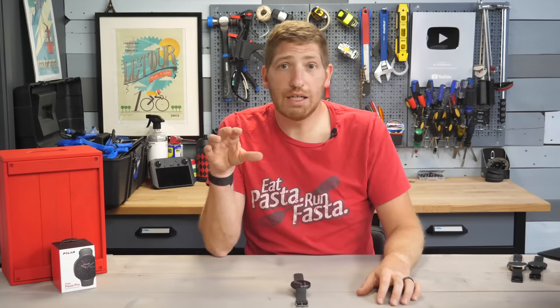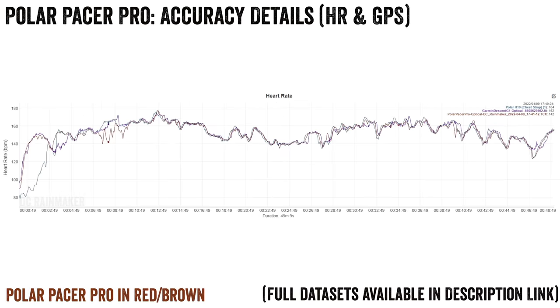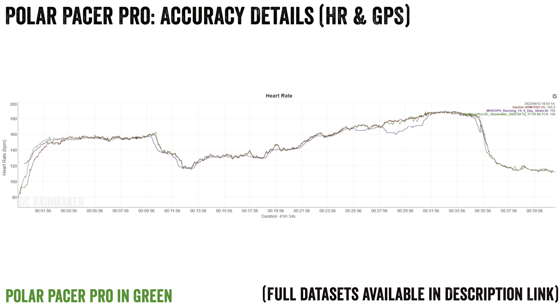Looking at heart rate accuracy first: for my interval workout — 800-meter repeats — alignment was actually very good, with just a couple of seconds of bobble here and there, but pretty much on par with the chest strap. A steady-state workout also showed good alignment with only minor bobbles. The same goes for an indoor Peloton ride — pretty much spot on. And my outdoor running test today was also spot on for 40 minutes, including at peak output. So heart rate accuracy is good.